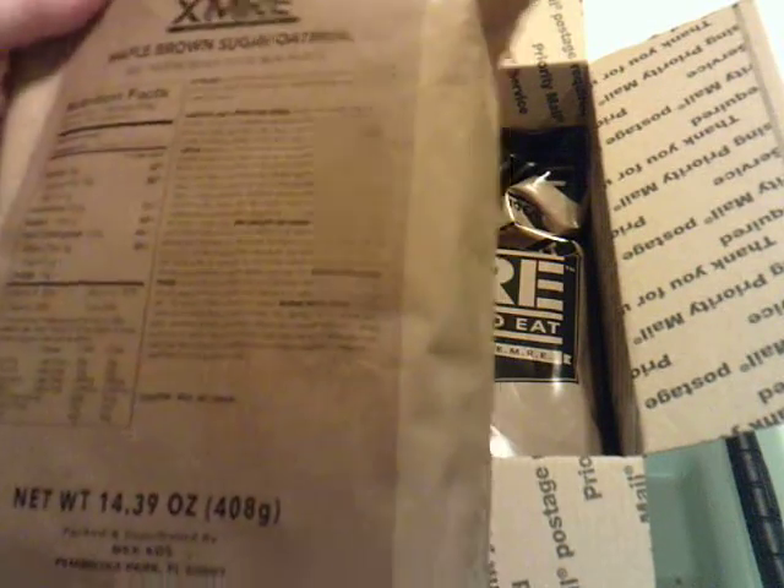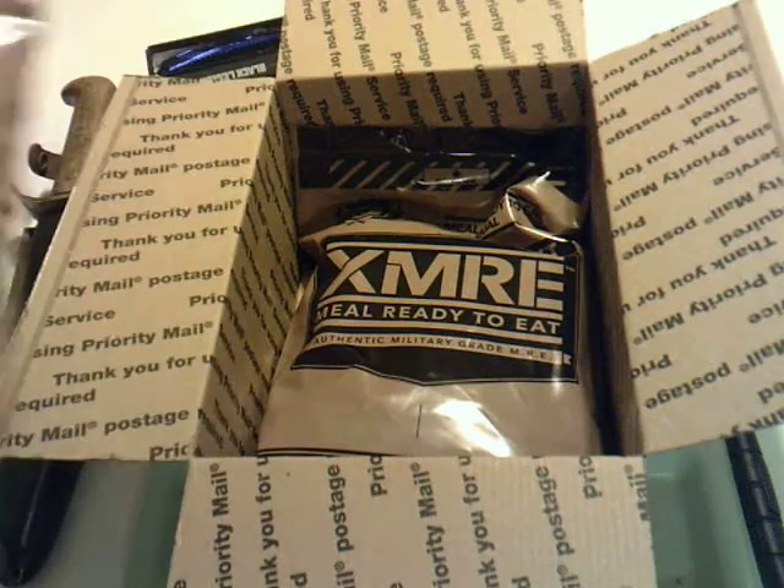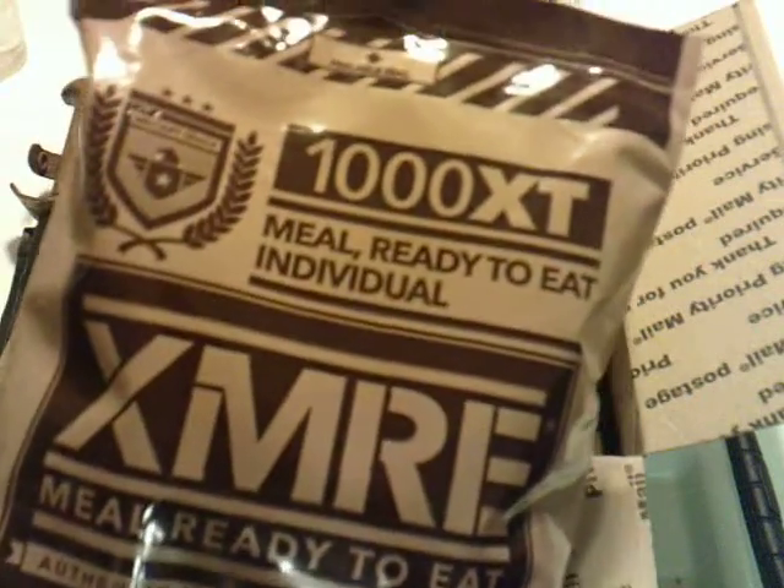This one actually has a flameless ration heater — very cool. When I do the review, I was going to have some boiling water, but a lot of the civilian ones do not have a flameless ration heater. These do. Definitely a high point.